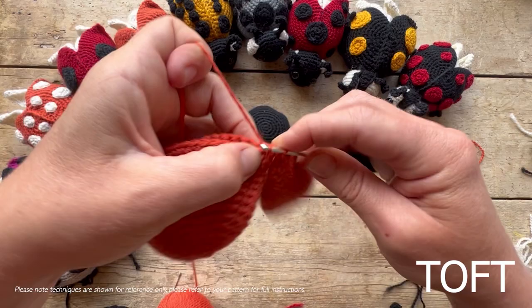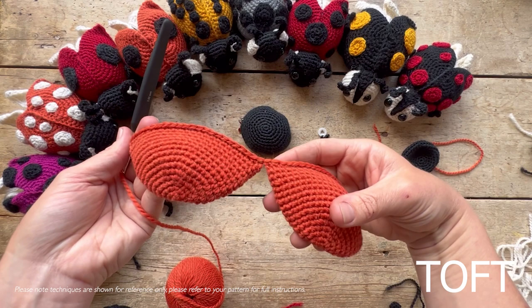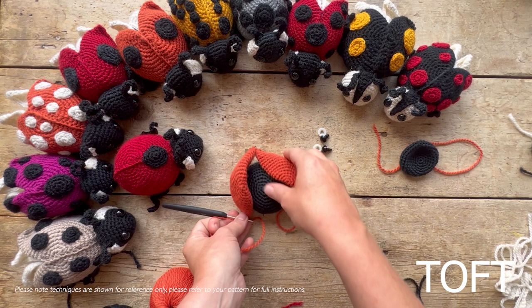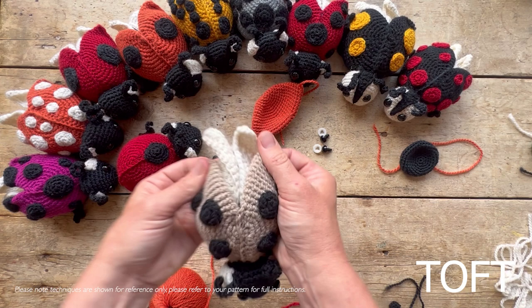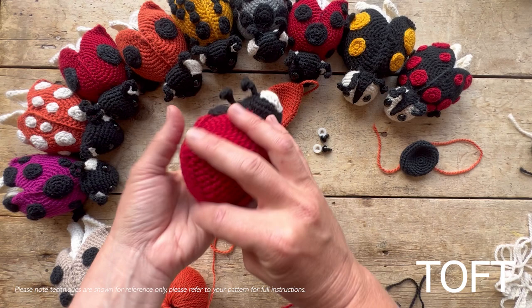Go through both sides of the fabric and straight across that second shell piece. When you've finished going across both shell pieces, it's time to decide whether your ladybird will have wings or not. The wing pattern is included anyway but optional — you can leave the shell slightly open and add wings at the back, or close it completely.